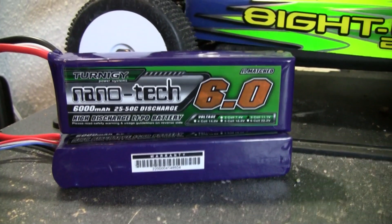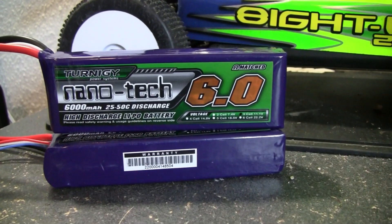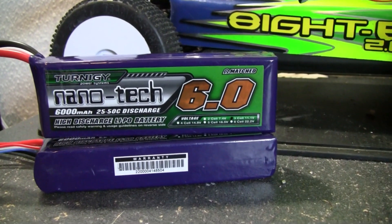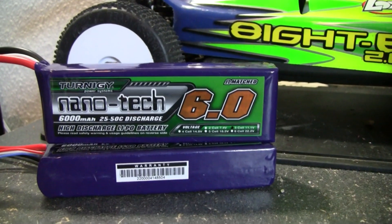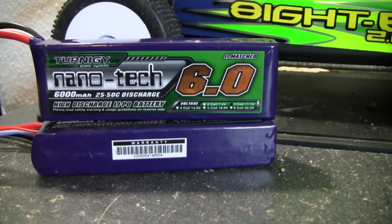Hey guys, X-Fox here with another product review, or another battery review. I've been, at least over the last month, getting a lot of different LiPo batteries for the different vehicles I have to replace some of the older LiPos. Even though the older LiPos are pretty much the same discharge rating and the same milliamps, I just needed something new to see what was out there.